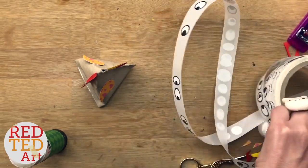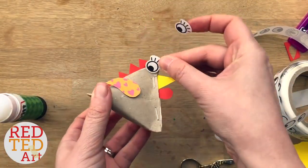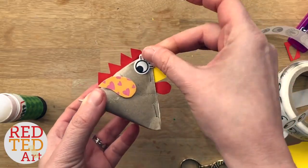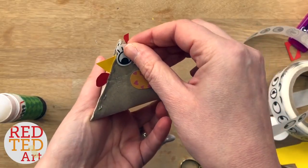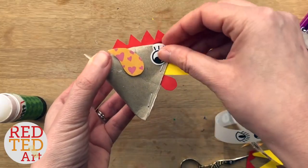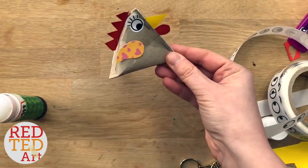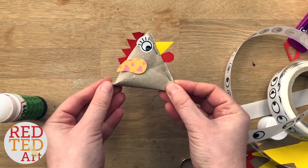I'll show you what I mean — see? You can position it like this, or you can position it like that. They all look slightly different depending on how you put the eyes on. I'm going to make them pointing down a little bit. And there you go — I think I do prefer it a bit more normal. There we go. And that is your treat box done in under five minutes. Isn't that cute?